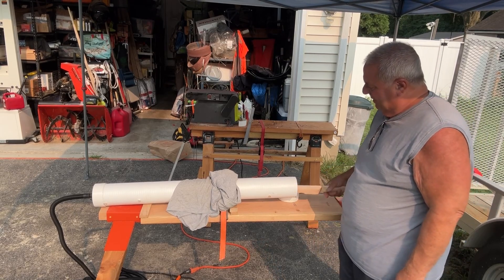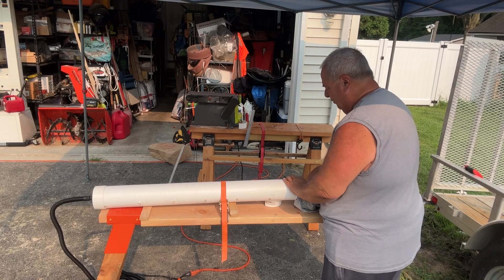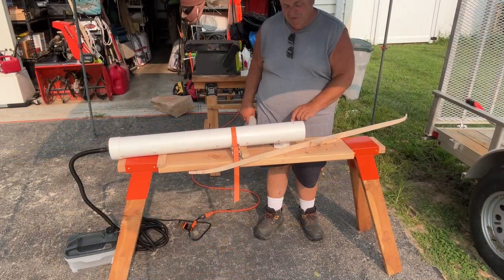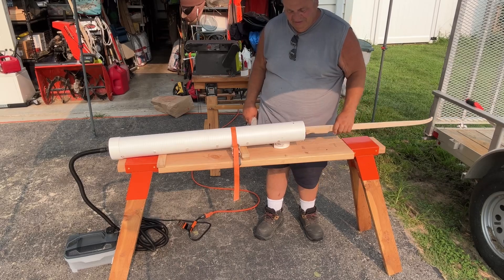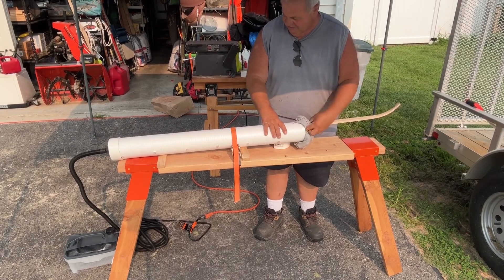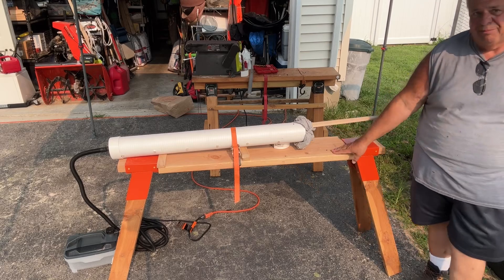I'm going to put it on the steam box. I have a little quarter-inch drain hole on one end. On the other end, I believe simple is better — I saw a guy put a rag in the end, so I've got an old shirt. It'll allow some things to breathe. I put two quarter-inch holes on the top just for pressure to escape. I plugged it in. Once it gets going, we're going to leave it for an hour and then pull it out, clamp it to the table, and see what happens.